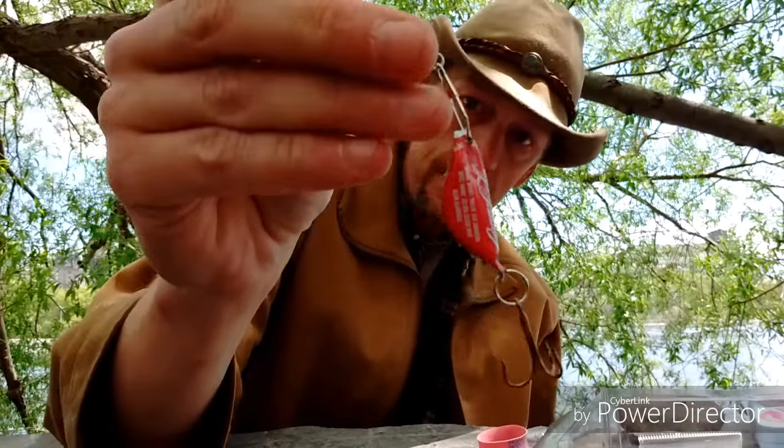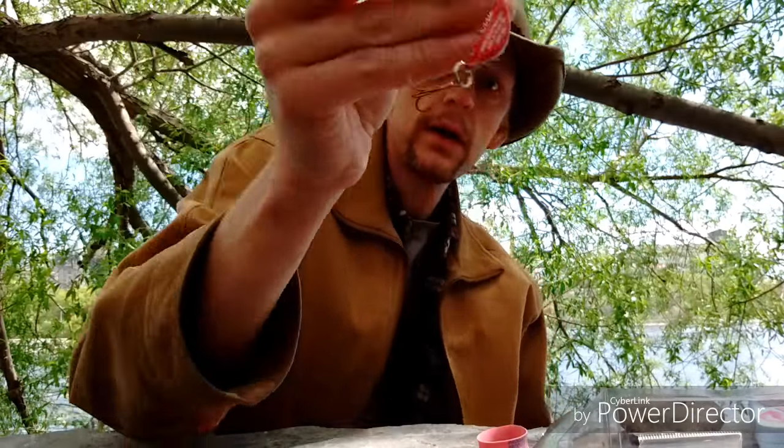And now you've got a bottle cap fishing lure! I'm next to the water so I'm going to try that out. I'm going to clean up my mess — make sure there's no garbage lying around. If you guys do this out in the field, make sure you gather up your garbage too. I will catch you next time — cheers guys!